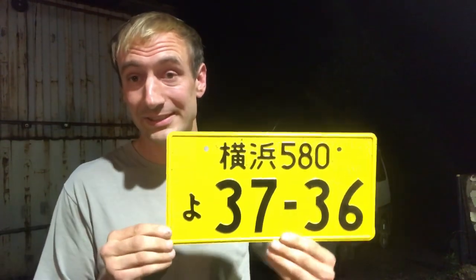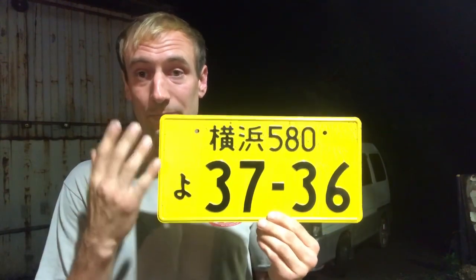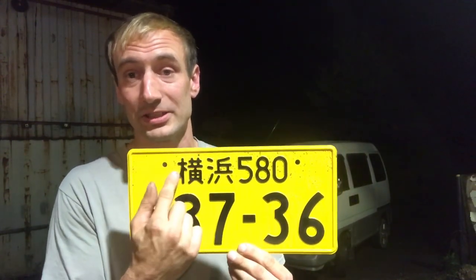This is 660cc or below — your basic K car plate with yellow on black. This is Hiragana, one of the three alphabets; this one is Yo. Here are your basic numbers, and this is going to be the city or area where it's from — in this case Yokohama. The 580 is basically the series, and that could mean different things depending on the prefecture: truck or car, two-seater, four-seater, something like that.